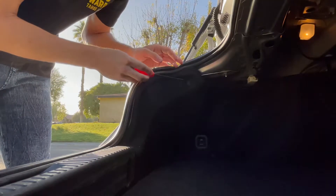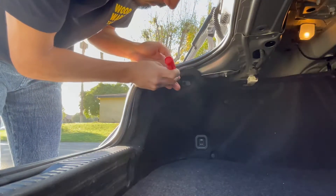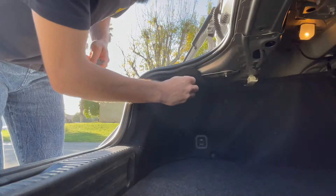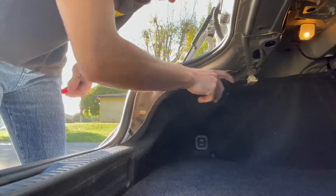There's a clip right here that you just want to take out — it'll remove this part of the trunk liner. Don't want to lose that — this guy just pulls away.